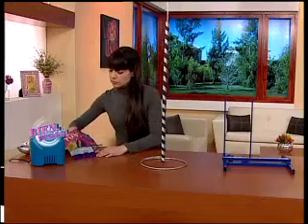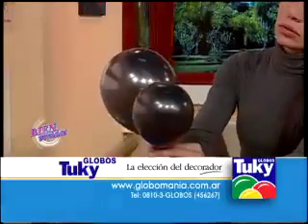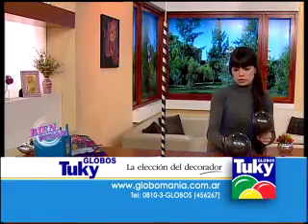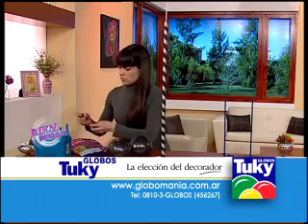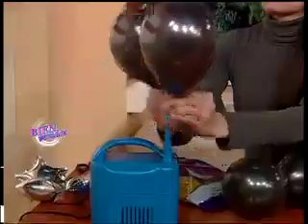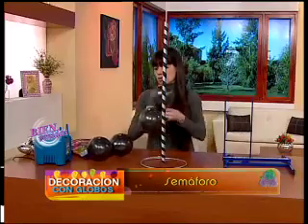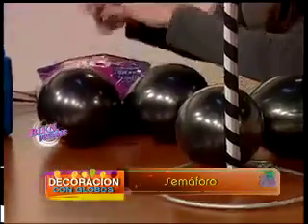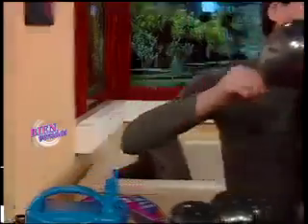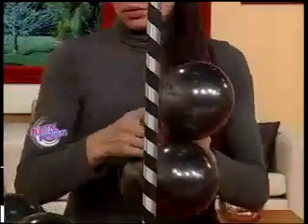Vamos a armar una estructura en el caño de aluminio que ya conocemos. Luego vamos a poner un caño plástico de los que son para luz, lo vamos a forrar y eso va a ser la estructura de nuestro semáforo. Vamos a trabajar con globos de 5 pulgadas: inflamos, calibramos y atamos. Vamos a hacer dos duplas de globos y luego agregarle otro globo más para hacer una dupla y un terceto. Una vez que tenemos eso lo entrelazamos y eso va a formar la base de nuestro semáforo.